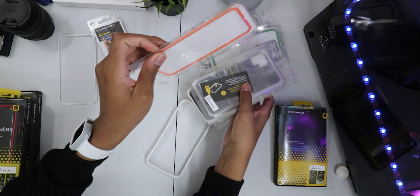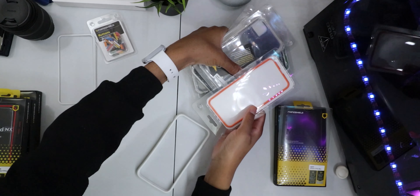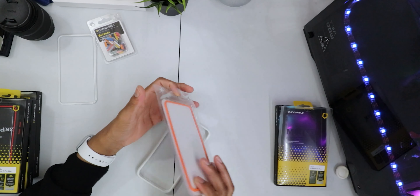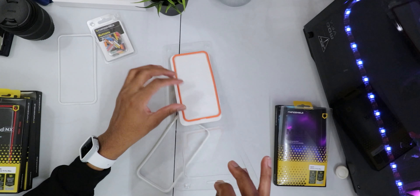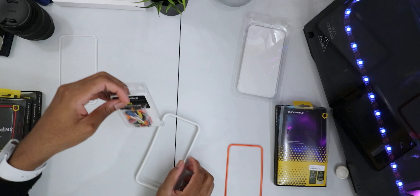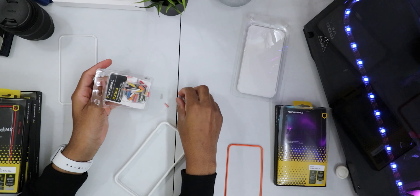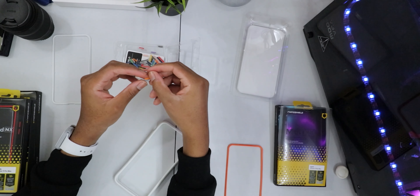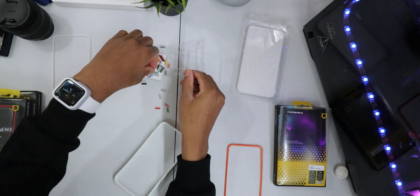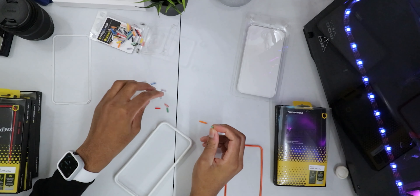We're going to go with orange — shoutout to Carl Conrad, his favorite color. We're going to use this orange back plate and also customize the buttons. We're going with an orange power button, and for the volume up and volume down — bear in mind, this is my first time doing this — I don't think it's going to be super hard.